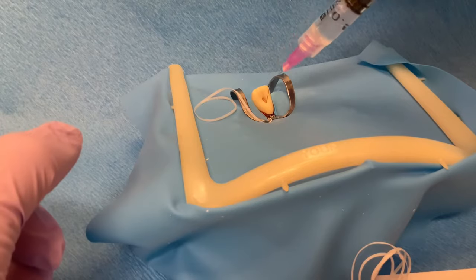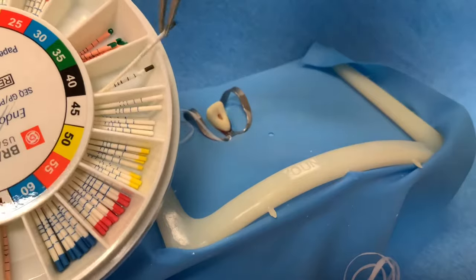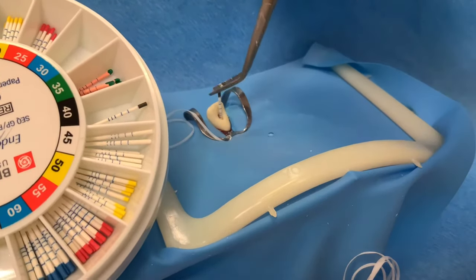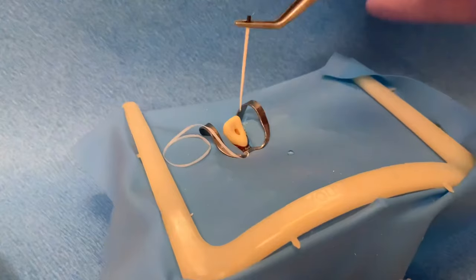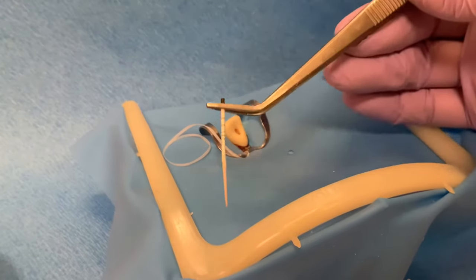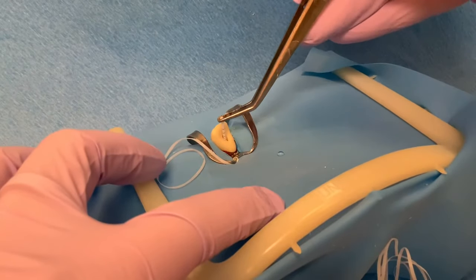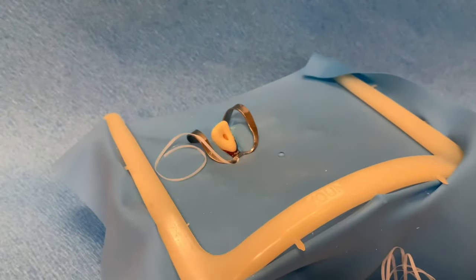Irrigate one last time and then dry the canal using paper points, preferably the same size as the master apical file. Insert one paper point at a time until it comes out completely dry. This one is not dry so we may have to use a few more. This paper point is dry; now we can place the master cone with sealer.